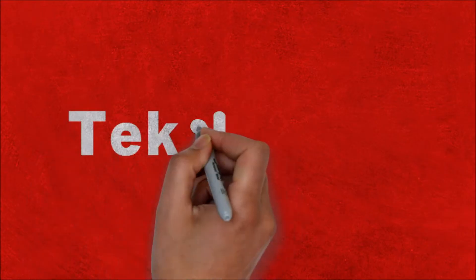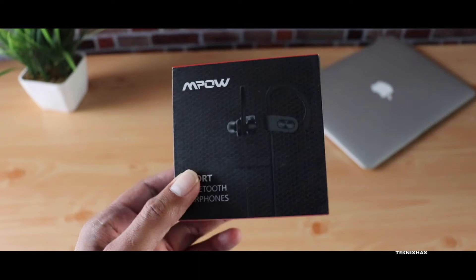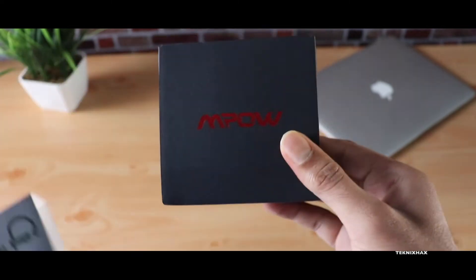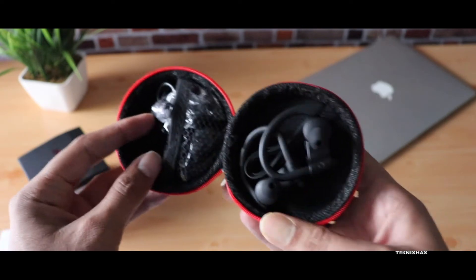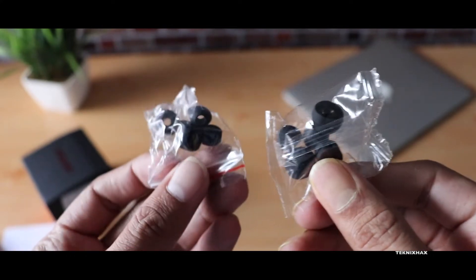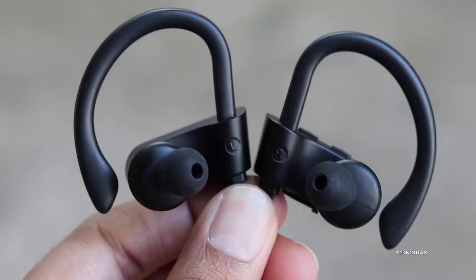These are the Mpow Flame sports Bluetooth earphones, which were sent out for review. Let's look at the box contents. You get a really nice pouch, which is appreciated. Inside the pouch you'll find the Bluetooth earphones, the charger, and four pairs of extra ear tips, which is very good. Of course there's also the user manual, and the quality of the pouch itself is also very good.